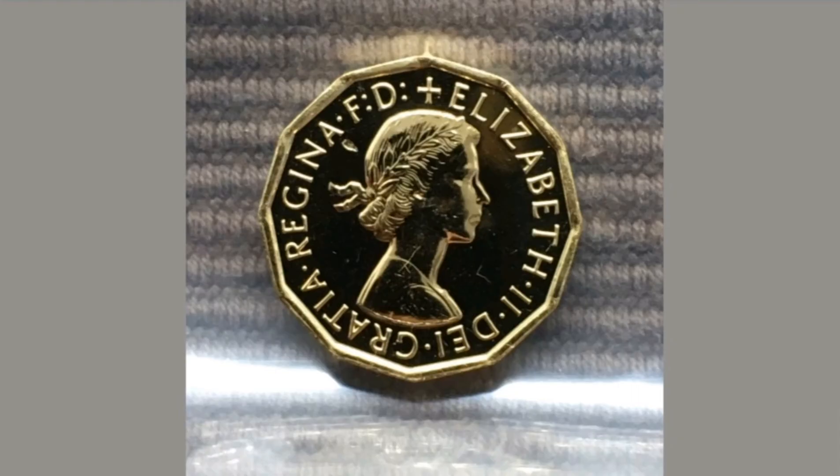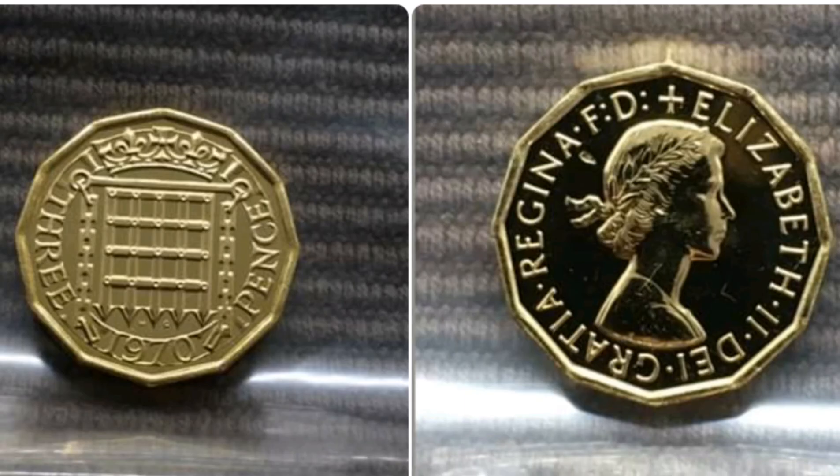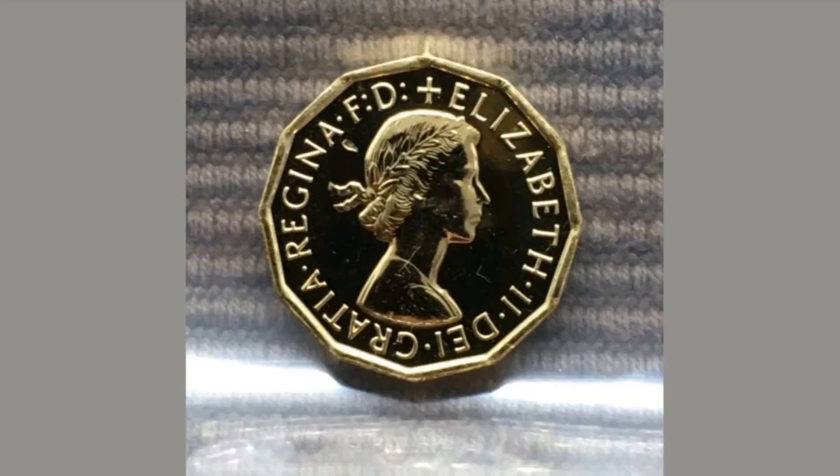On this side of the coin you've got Queen Elizabeth II — and II is 2 in Roman numerals. On the other side of the coin you've got 3 on the left, pence on the right, 1970 at the bottom, and the royal crown at the top.